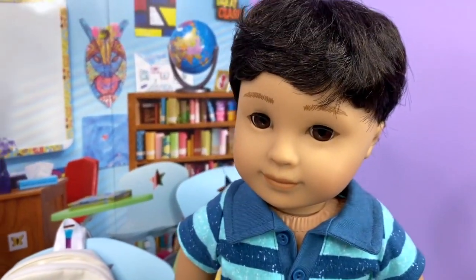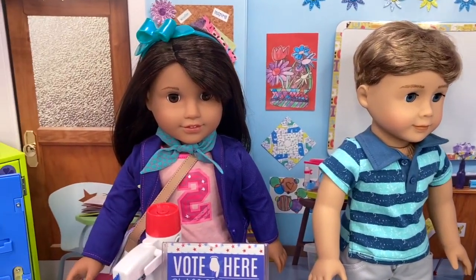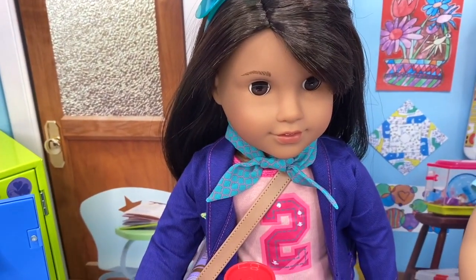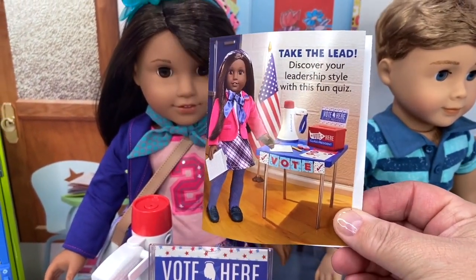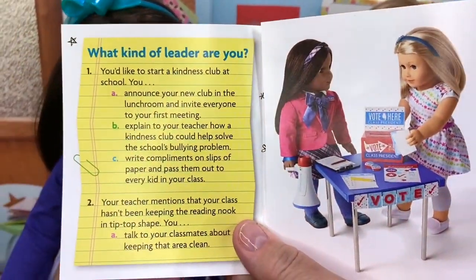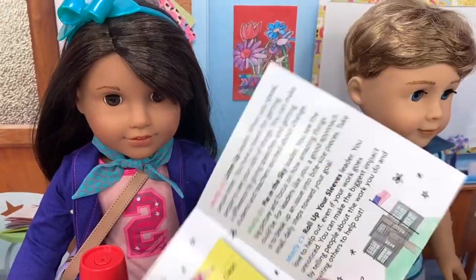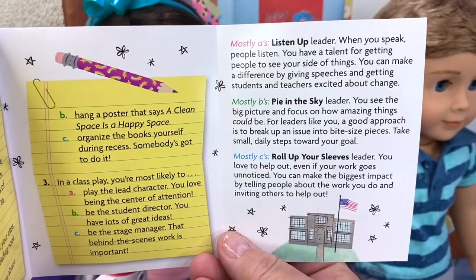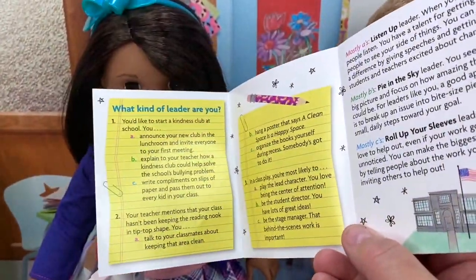Here we have the boys — they're going to vote for Class President right now. Luciana is probably going to give them a little speech to say why she wants to become Class President. Also included in the set is this little booklet called 'Take the Lead: Discover your leadership style with this fun quiz.' You can open it up and see what kind of leader you are — answer the questions, and it gives you a scorecard telling you what type of person you are: a Listen Up Leader, a Pie in the Sky Leader, or a Roll Up Your Sleeves Leader.